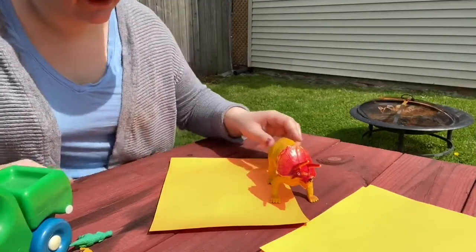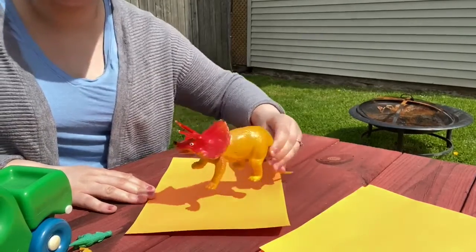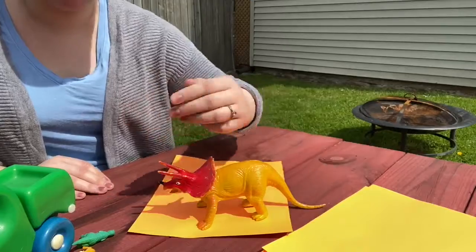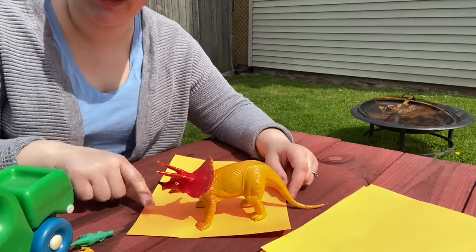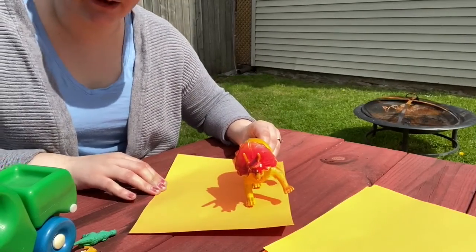What you're going to want to do first is take your piece of paper and find where the sun is making the best shadow. You can see if I put my dinosaur like this, the sun is shining directly at it, so it's casting a shadow forward. You can't really tell what that shadow is if the dinosaur is facing this way. But if I simply turn it, you can see — well, that's a triceratops right there.